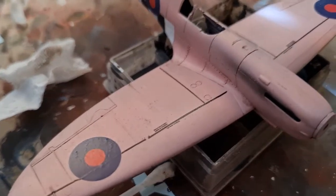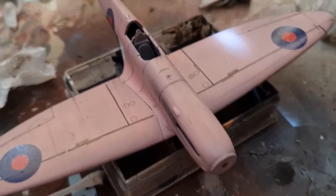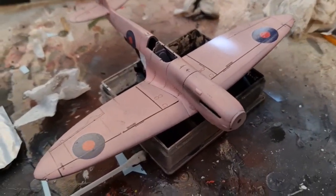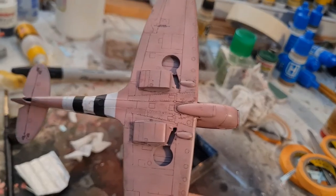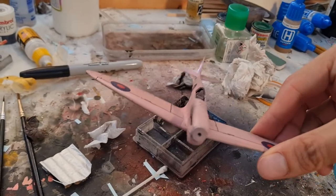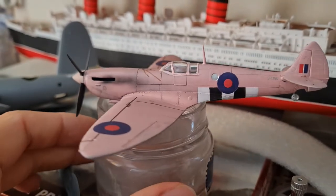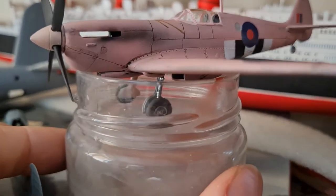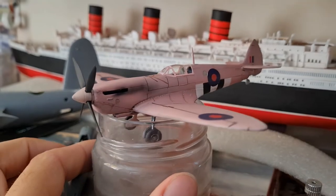You get a natural residue that just sits over the paint and looks very natural, as long as you're consistent with brushing the powders off with kitchen roll in the same direction as the airflow would be. I always find you get brilliant results. Have a look on the underside — that's looking really good. We're going to get some oil washes on that and it should look awesome. Just the last finishing touches now: I need to do the tail wheel covers, let the undercarriage dry, and the exhaust stacks and yellow tips need to go on. Next time you see this it will be a finished kit.